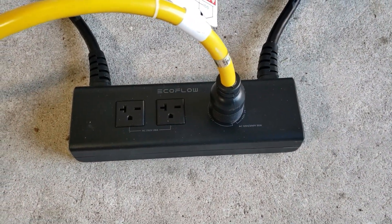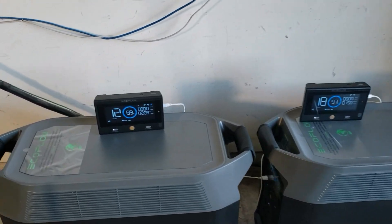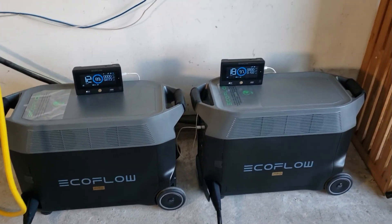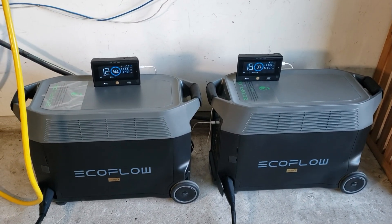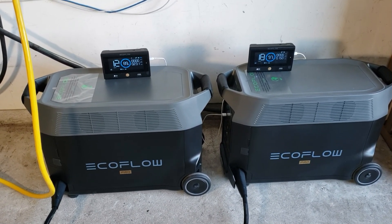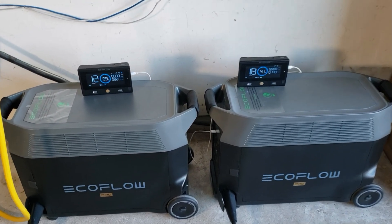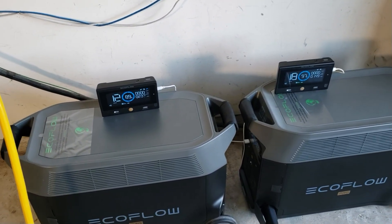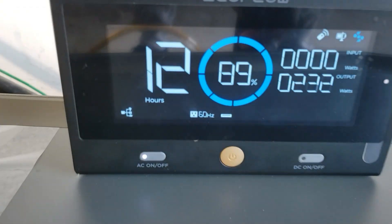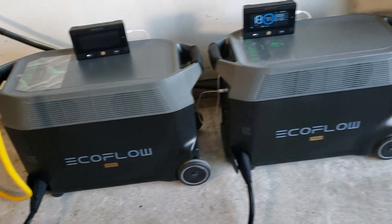That's how you get to use the double voltage hub. In a power outage situation, you have solar — you can hook up your extra batteries and just keep adding on to it. You can also do your smart generators. You can just keep adding on to this system. With the remote display, I can use those inside the house and monitor these things all the way from outside.